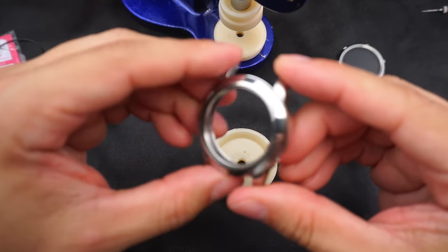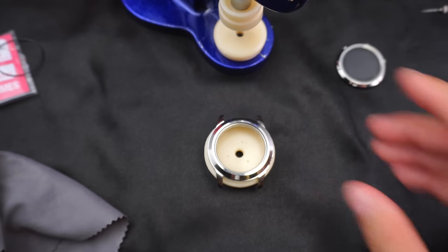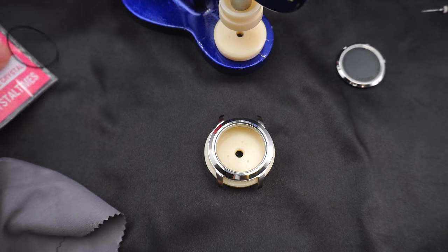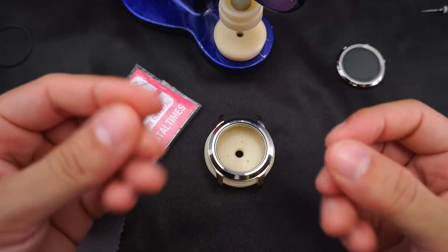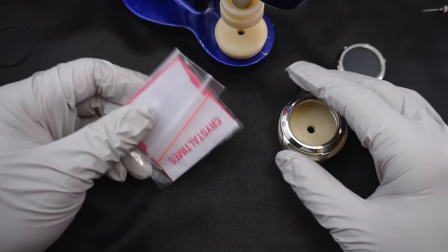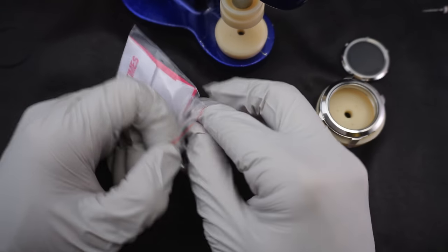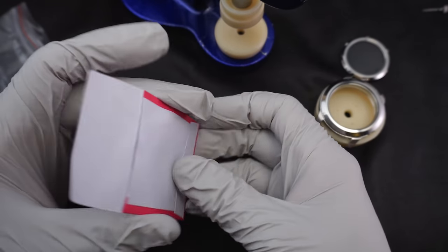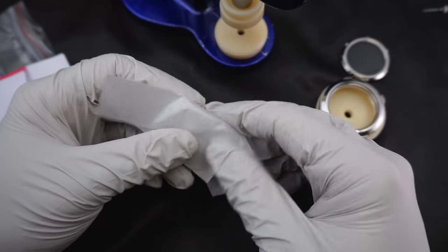Check if the gasket is still in there — is it still good? Mine appears to be okay; this is a brand new watch. Open up the new crystal. You don't want to touch it with your bare fingers because it'll get all kinds of mess on it. Get some latex gloves — like these nitro gloves from Costco; you can buy about a hundred of them for 15 bucks, a real good deal.